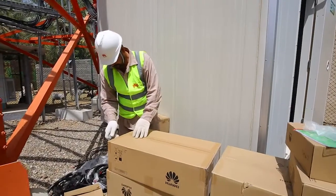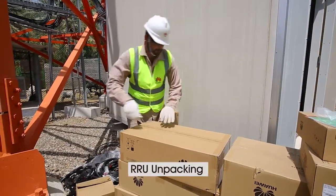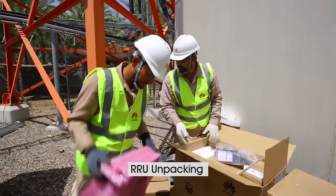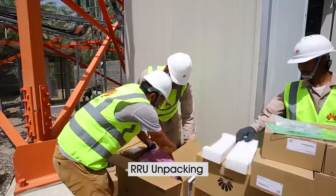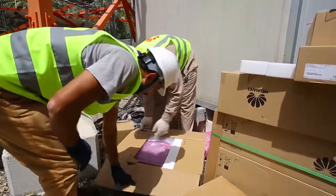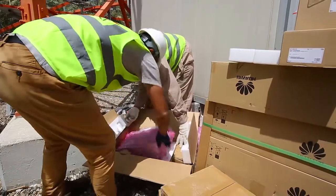We need to follow the following steps. First of all, unpack the RRU from the packing box using a knife. The universal bracket is already assembled and ready to mount the RRU.